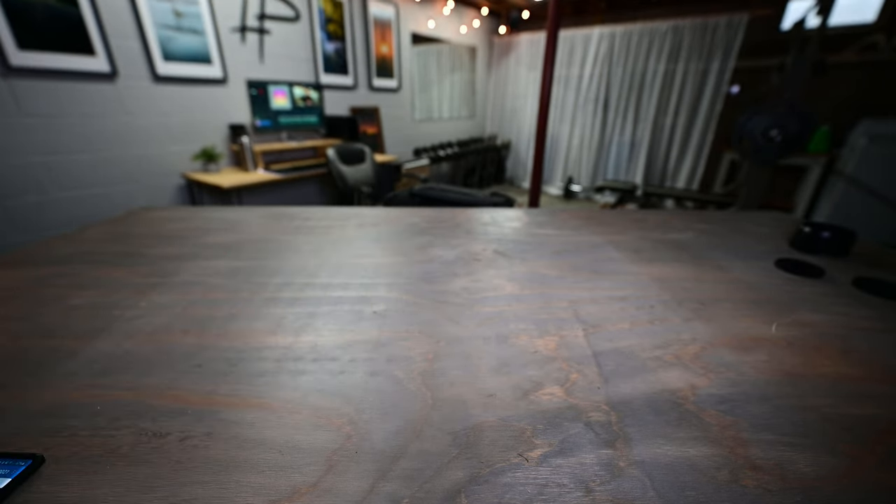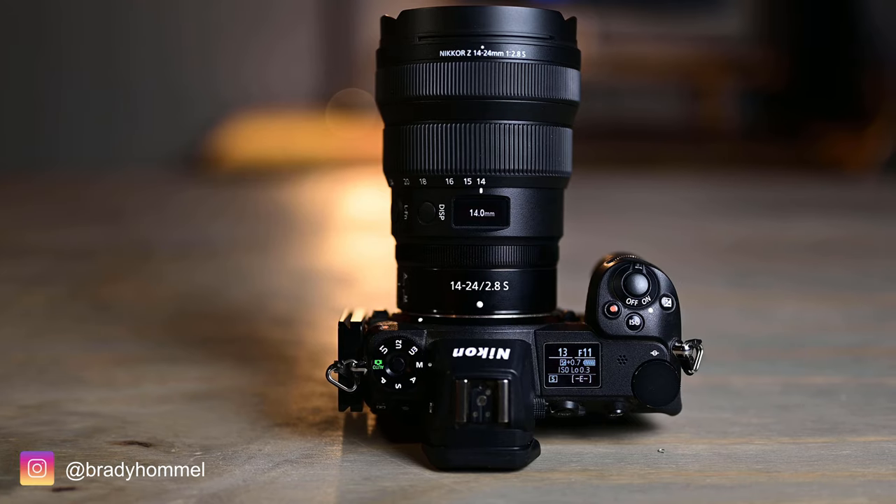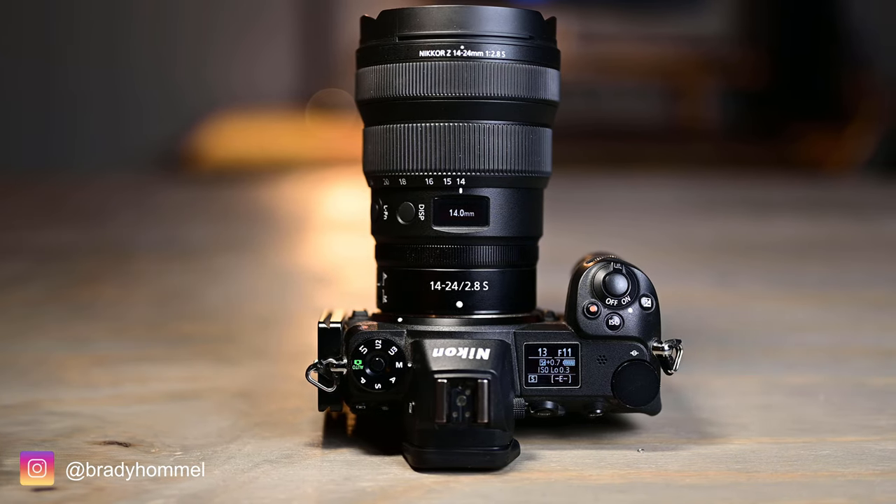Viltrox did send me that lens to review, so I will be doing a full video review on it — so far I've been pretty impressed with it. Lastly for lenses, my current favorite is the 14-24 f/2.8 S lens for the Z-mount. This is a relatively new lens, released about two months ago, and I got it right on the release date. It's my favorite lens for landscape photography and I'm actually shooting this video on it right now.